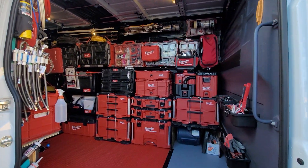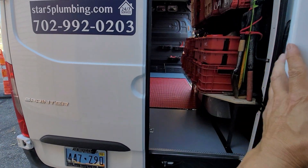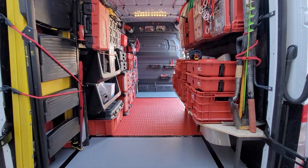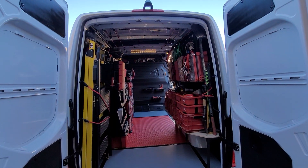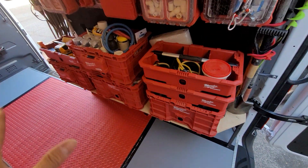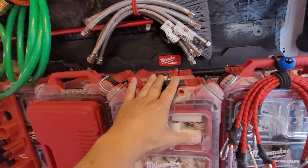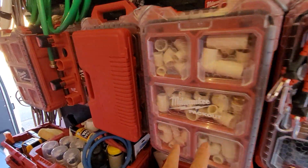I'm going to take a quick video from the back over here, and this is what it looks like. This thing looks absolutely insane. I think this guy works for NASA. Milwaukee Packout on everything. Got the plates and then the Milwaukee organizers.